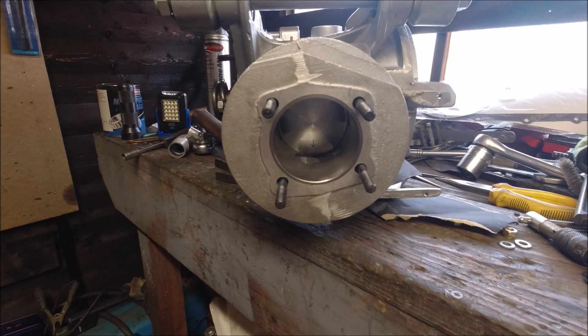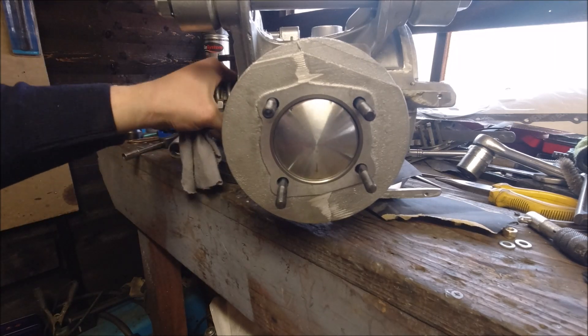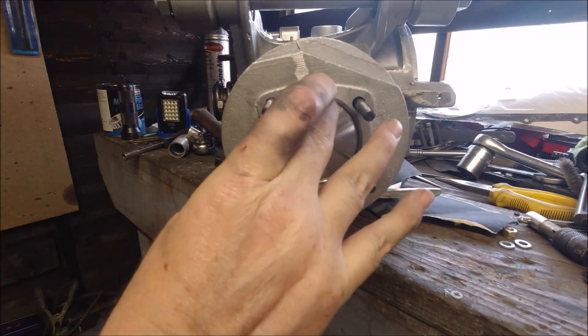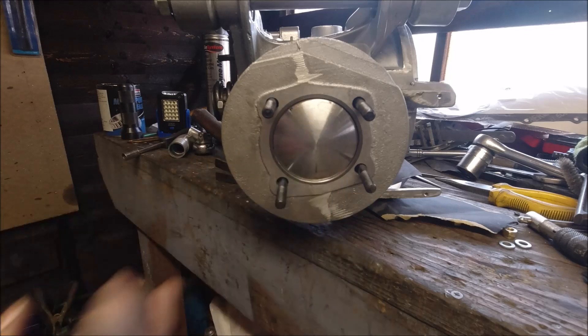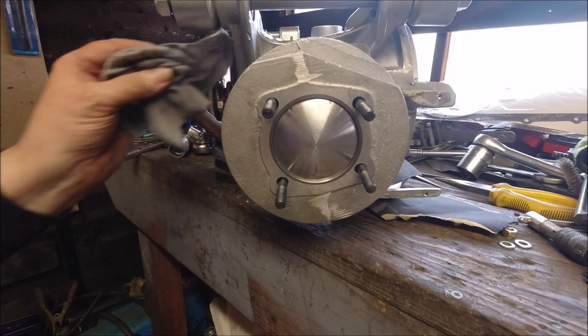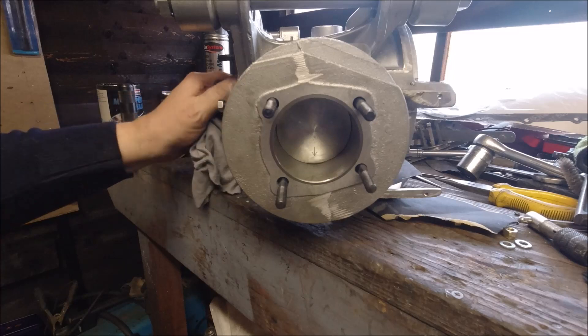All I've done is put the piston and barrel in just to check where top dead center was and the squish. I think that's pretty good. We've got a GT type head gasket — the thin metal one — and the base gasket is a fabric type one, so it should be all right. I've just put some WD-40 in there just to aid it going up and down.